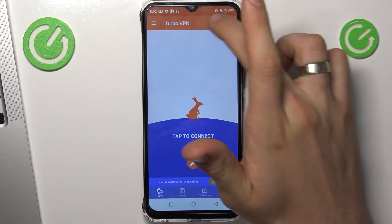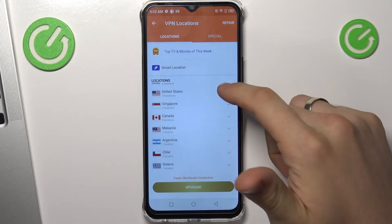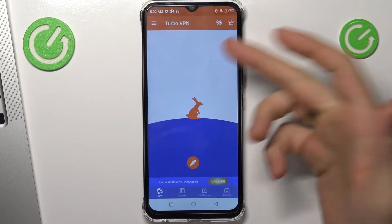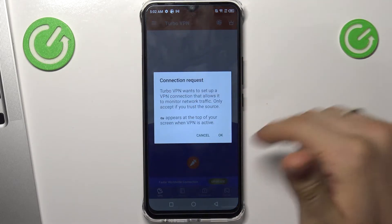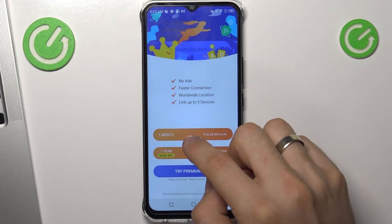Now click on the globe in the upper-right corner. Here you can choose the country you want to connect to. Click on smart location to connect to the fastest VPN server. Wait a while.